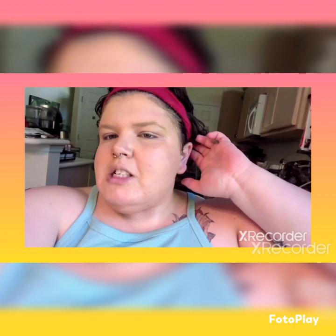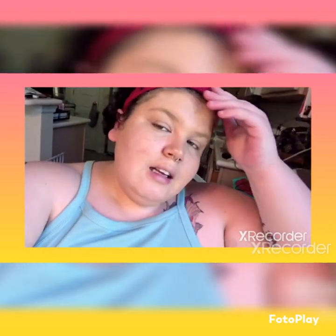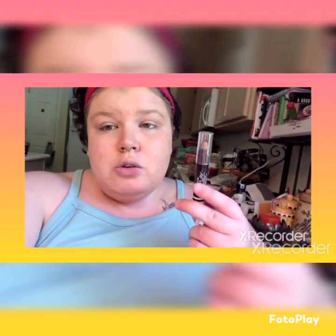Alright, so I have my Mary Kay Luminous TimeWise Luminous Foundation on. The shade is Beige Warm 180 — I think this is a good color for my skin and it's what I was previously matched with at Mary Kay. So I put my foundation primer on, put my foundation on, and next we are going to put this contouring stick on my cheeks.